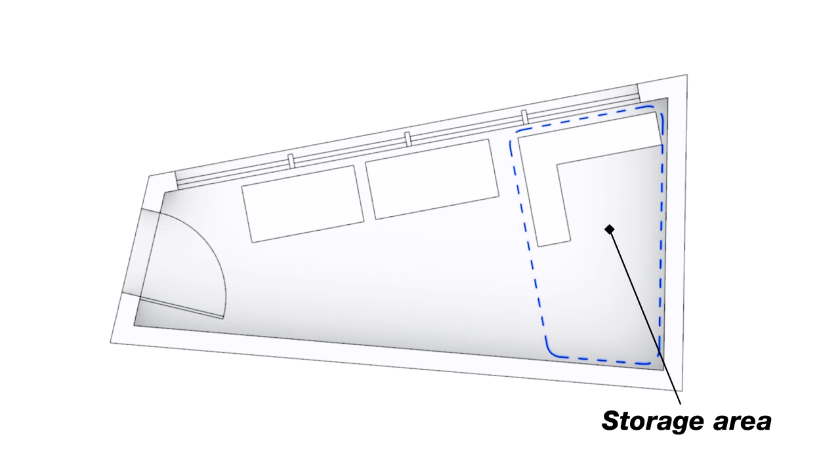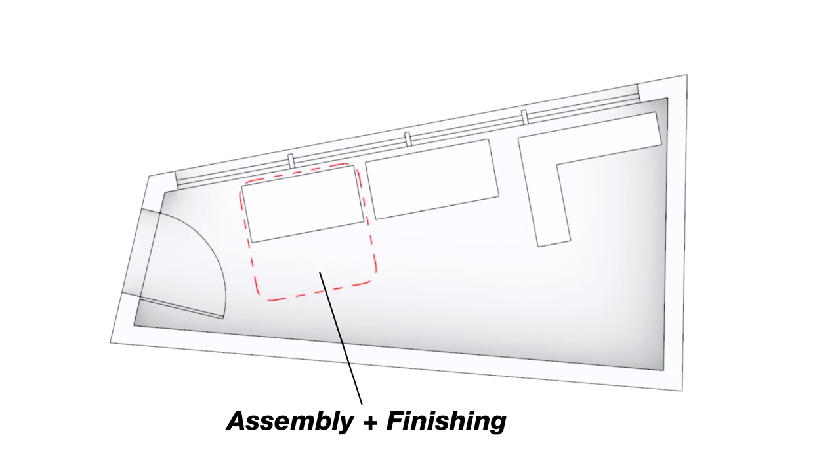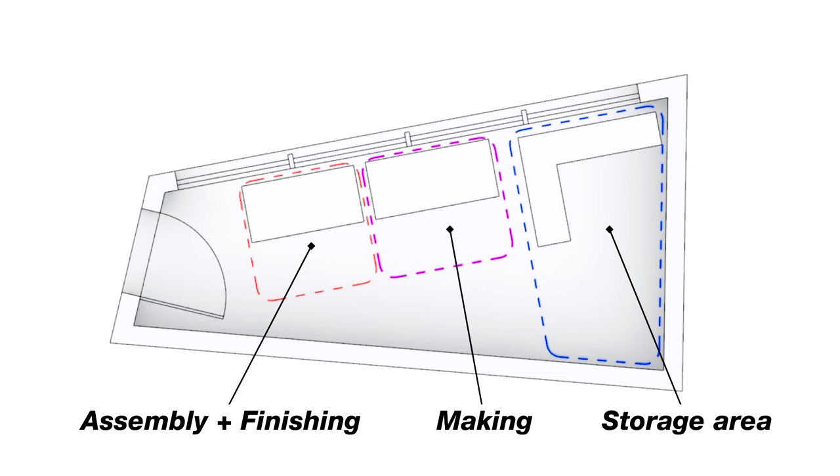I have it set up into three different zones. The first is the storage area where I keep wood and any tools not in use. The second is the main making area where I have my main workbench, and the third is a bench for final assembly and finishing. So all in all, it's a small but functional space.